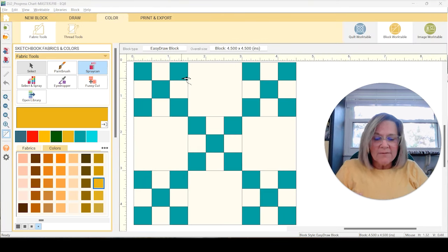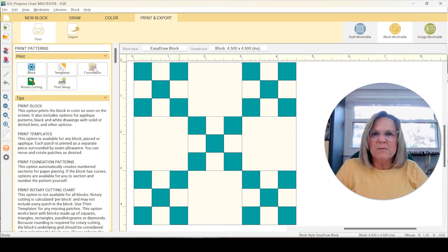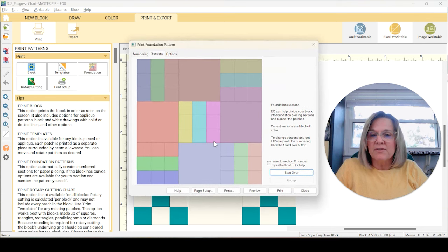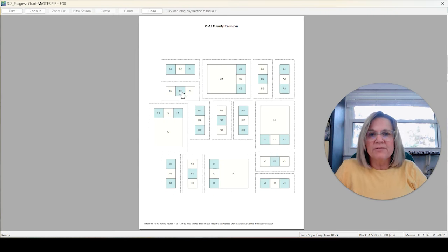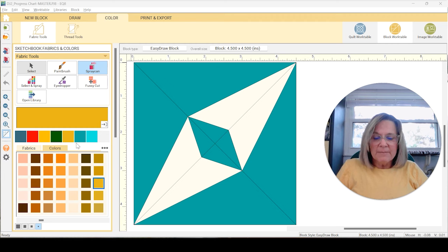The next block is C12 Family Reunion. This one is going to be labor intensive — it's not going to be hard. I'm doing a foundation paper piece, and you can see that we have several of the same types of paper pieces to do here. Like I said, this one's not going to be hard, it's just going to be kind of labor intensive.